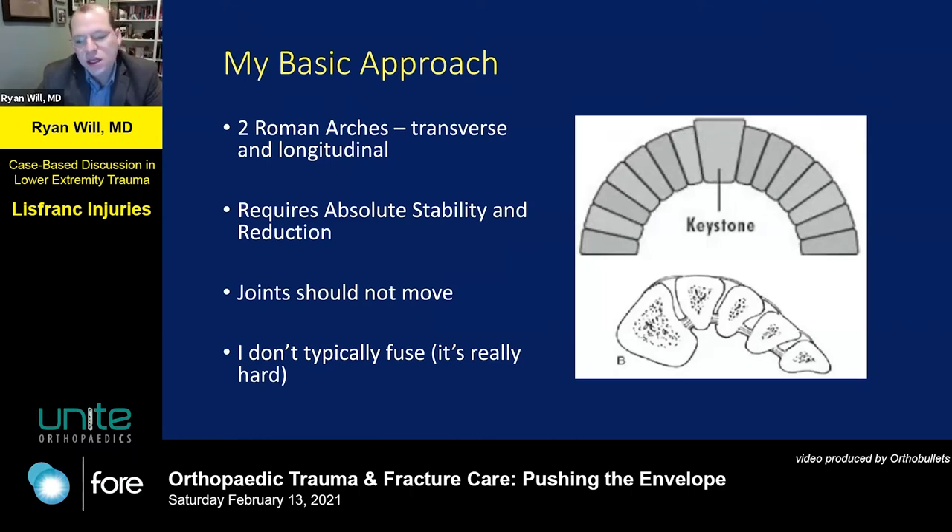My basic approach: the Lisfranc complex is the high point of two arches — your longitudinal and transverse arch — and because this is the keystone of the whole foot, it requires absolute stability and reduction. These are joints that by design aren't meant to move, so that needs to be reflected in how we repair them. There's discussion about whether these should be fused, but I typically don't do fusion, so I won't touch on that too much.